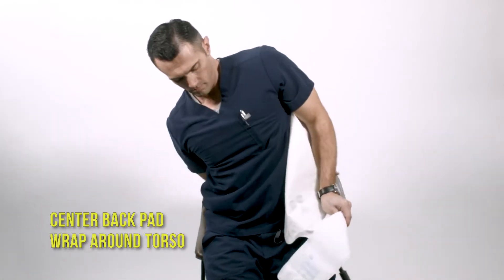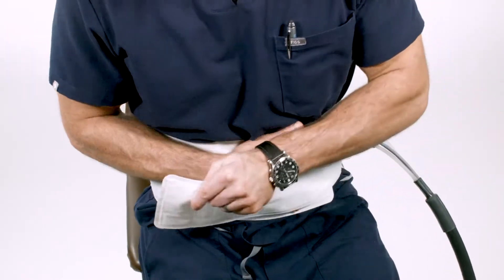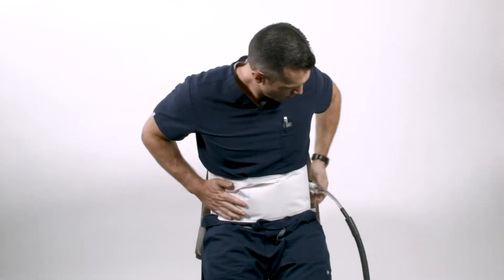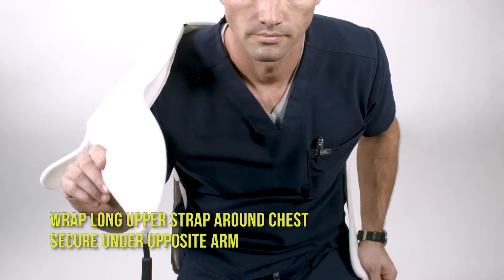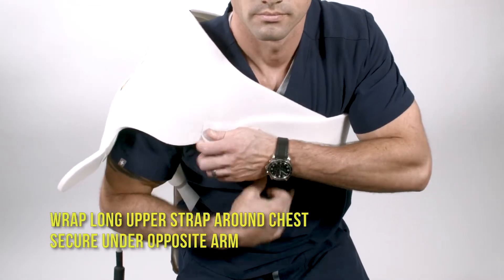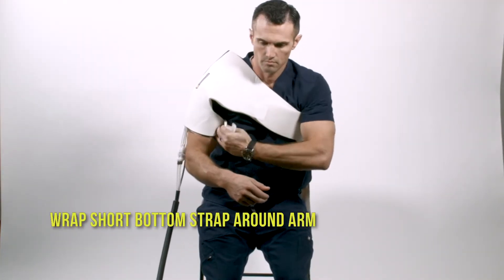Secure under the opposite arm. Wrap the short bottom strap around the arm.